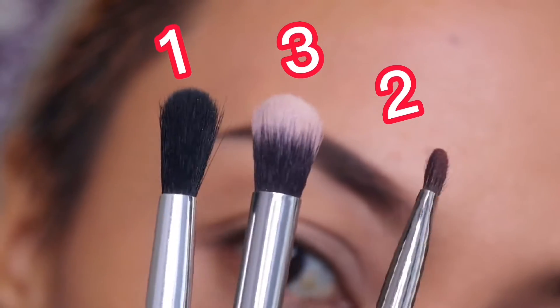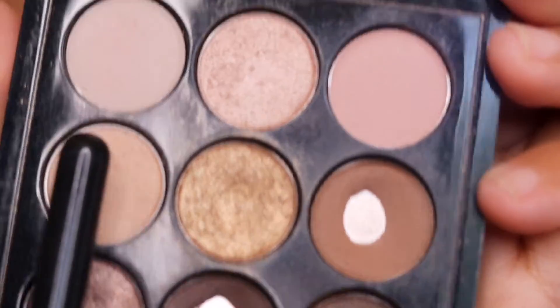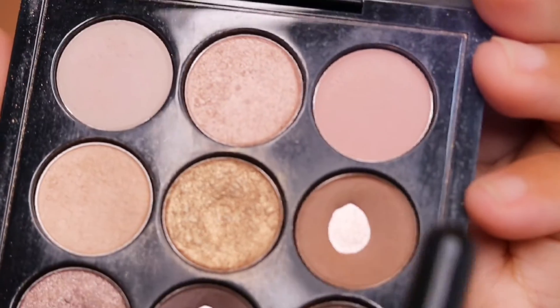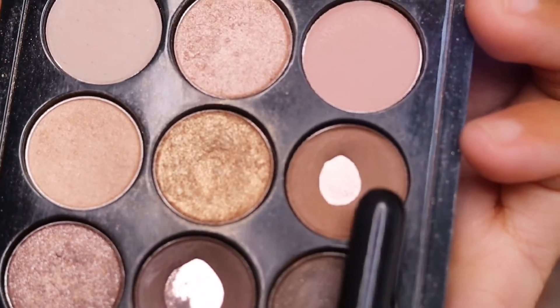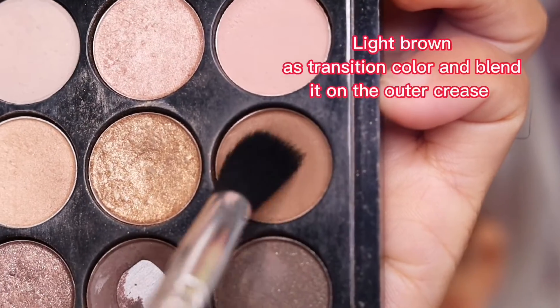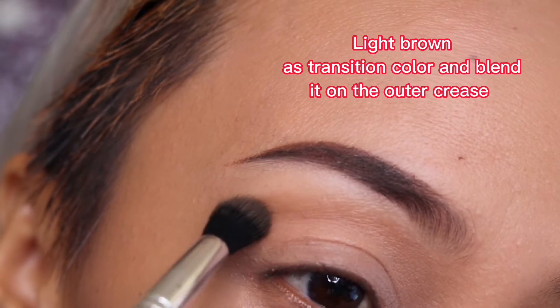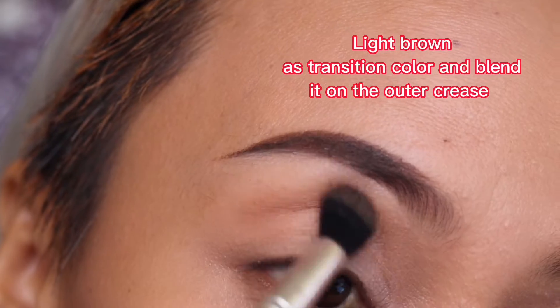We have three brushes here to be used for our shadow. First, we're going to apply the light brown eyeshadow and then the dark brown eyeshadow. You can use the light shade for the center of your eyelid, and as mentioned, we're going to use the lighter shade for our outer crease.